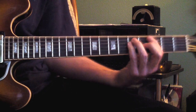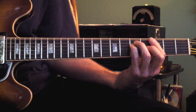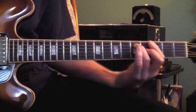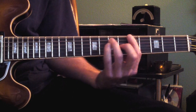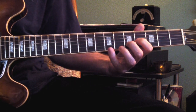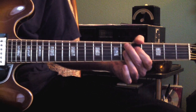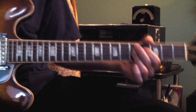Now, after the second verse, it goes to the solo — the piano solo. The keyboard solo goes to a G, changes to a G7, then A7. You'll pause and the keyboard will do its thing. And then you'll go to an E-flat-9, to a D-9.